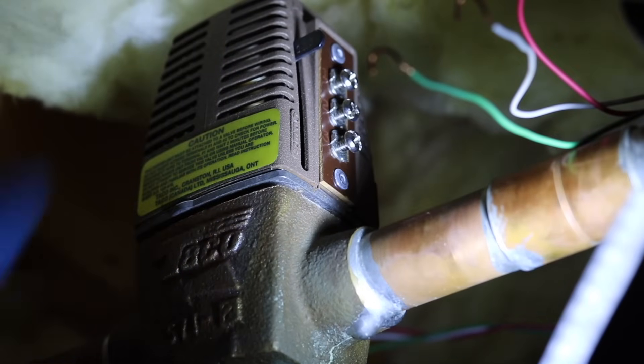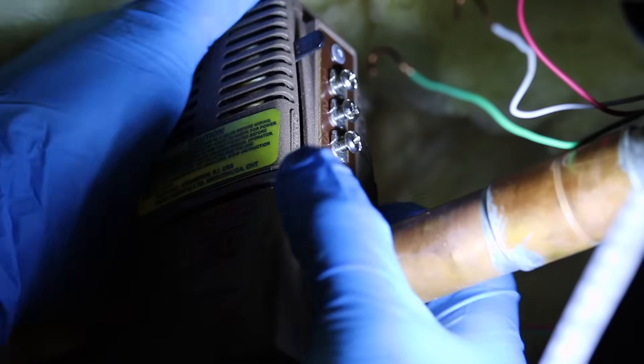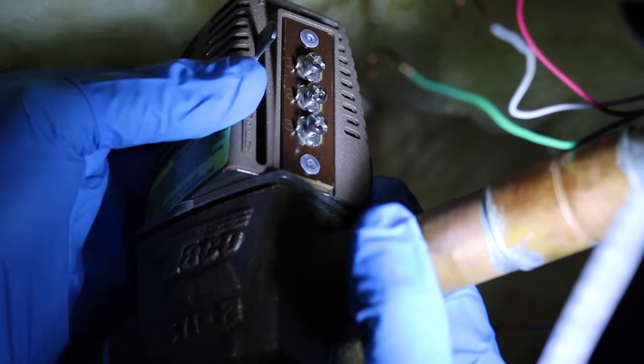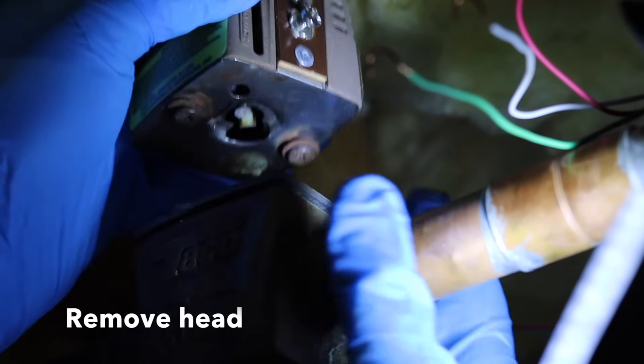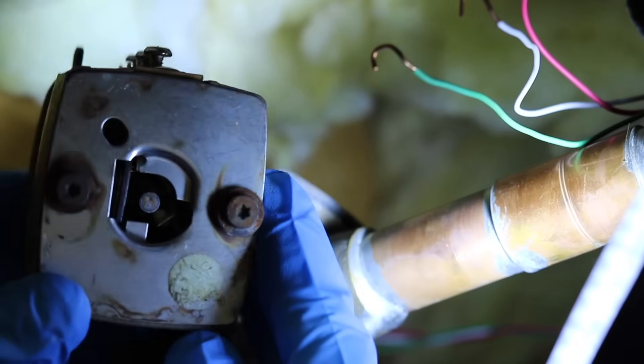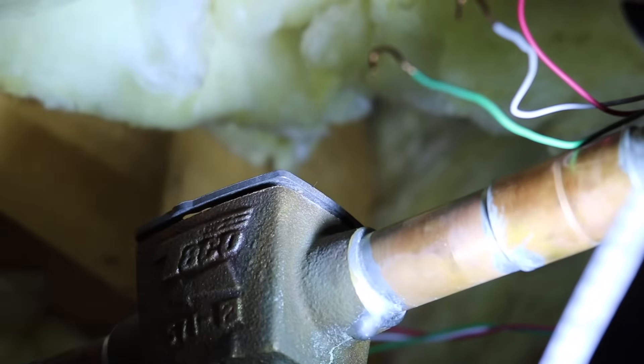Next step's just as easy. You don't need any tools. The top of this zone valve is called the zone head. That's what we're replacing today. So you're going to give that a twist, and then just wiggle it slightly, and it should pop right off. It could be stuck a bit from a little corrosion like I've got here, but don't go crazy. Just give it a little wiggle and pull it straight off.